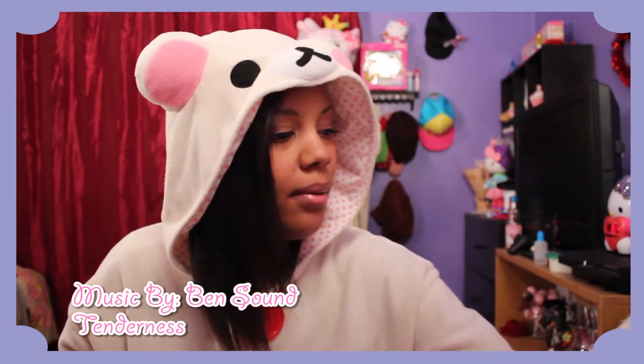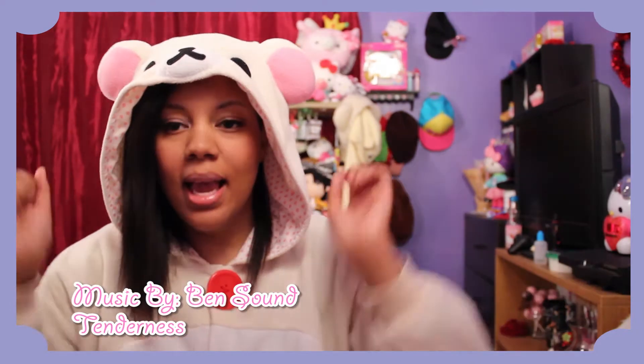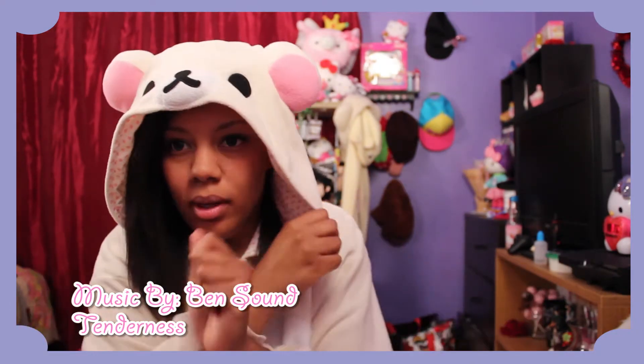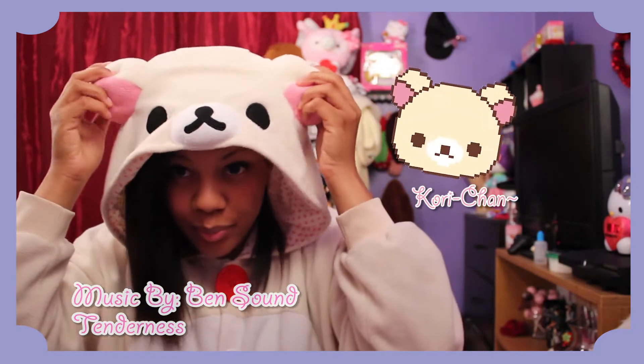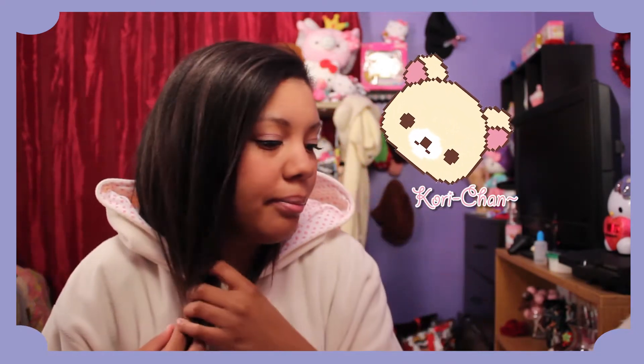Hi guys, I'm back with another video! It's kind of cold so I'm going to record it in my kigurumi. I'm going to go ahead and take off the hood so you guys can see my face, so it won't be a weird shadow cast on my forehead while I'm talking.